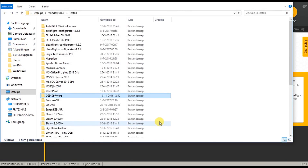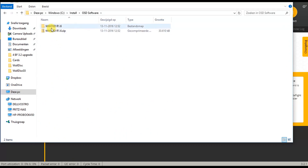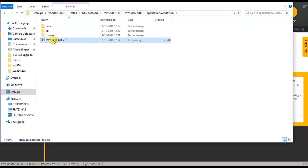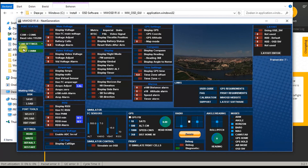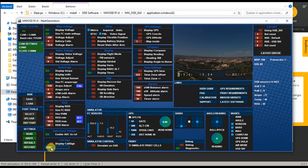Alrighty, the next thing we'll do is have a look at the configuration of the OSD itself. I've now connected my USB cable to the VTX itself, and we need the MW OSD software — the GUI actually. Let's see, it has seen COM5 apparently. Okay, I'm connected. We want a callsign — at least I want a callsign. Dutch RC. There we go.